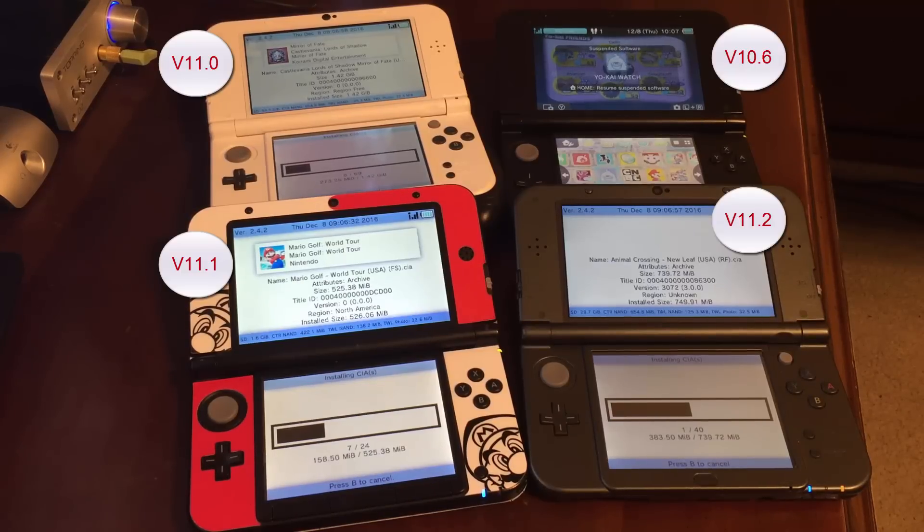You can see here the different various starting firmware versions. I had one console that was on version 10.6, and the rest were all on version 11. In order to hack the version 11 3DSs, I had to do the DSiWare system transfer hack, which you can only do once per week.